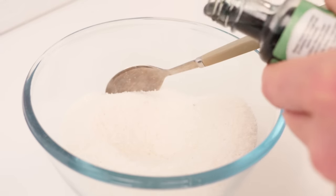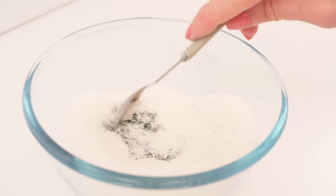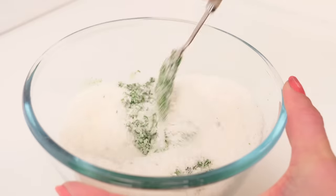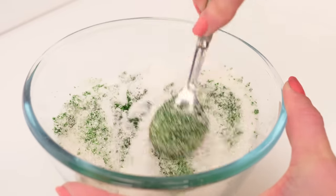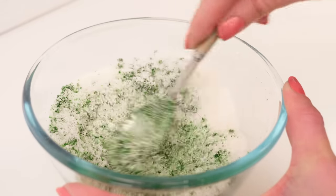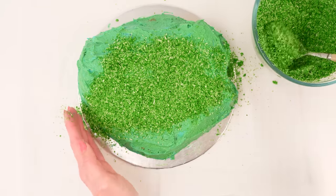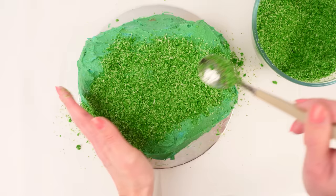This doesn't have to be perfect — you can have it looking quite messy. I'm just trying to get rid of the blue Thomas color and make it more of a greeny color. Grab some coconut and add in some green food coloring and mix it through. You don't need gel food coloring for this, just your cheap liquid color will do. Keep stirring and pushing it down with the back of your spoon. If it's not spreading enough, you can add a couple of tablespoons of water to help mix it all through.